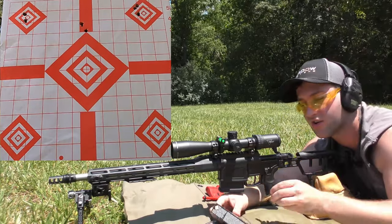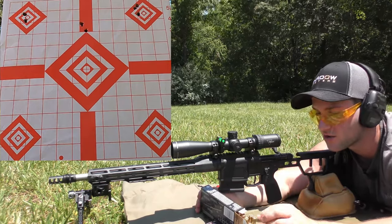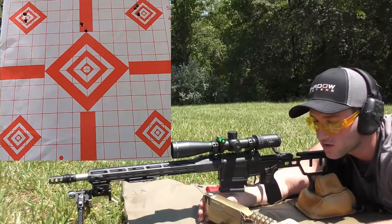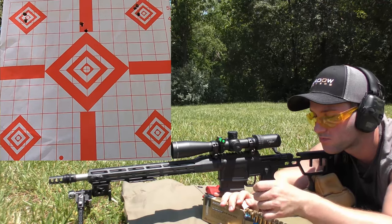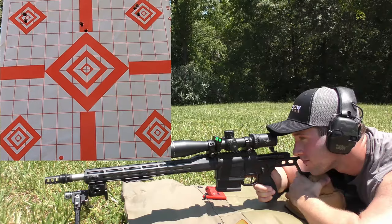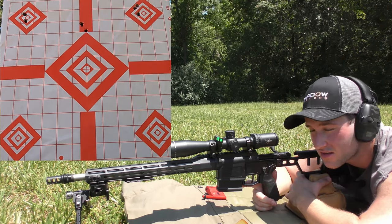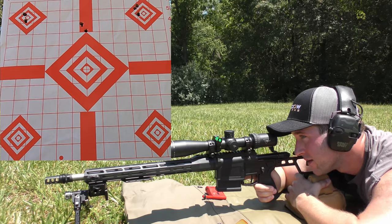I'm going to go ahead and move straight into the Privy match line — PPU, same thing, whatever you guys know it by. This is their 168 grain hollow point boat tail match ammo, and we're going to put that on the center of the target. The next suppressed groups will for the most part fall pretty much in line with the previous groups. I'm going to put the Privy groups on the left and right of the center diamond — I'm not going to shoot the center at all. We're going to shoot the left side of the center diamond here.